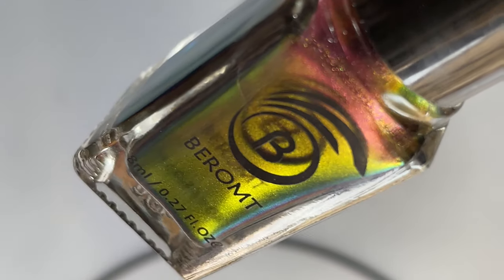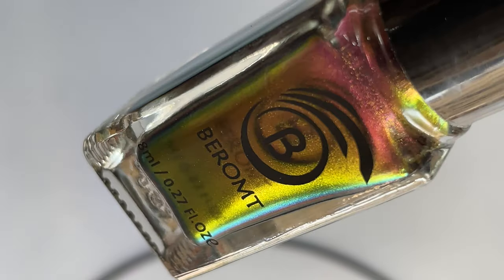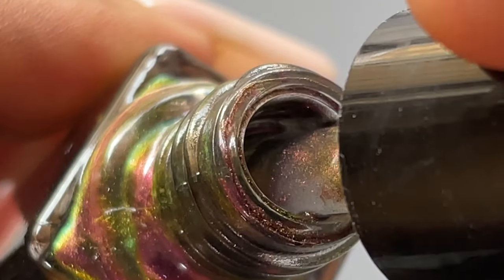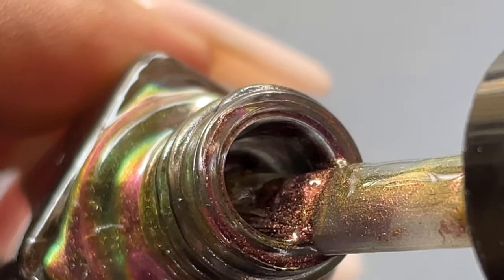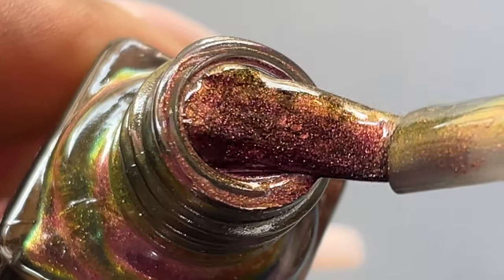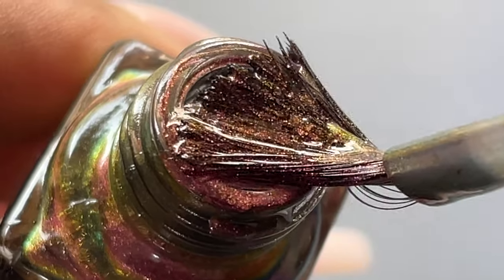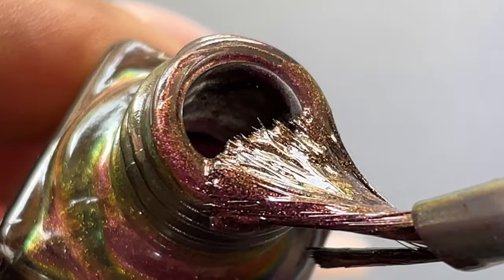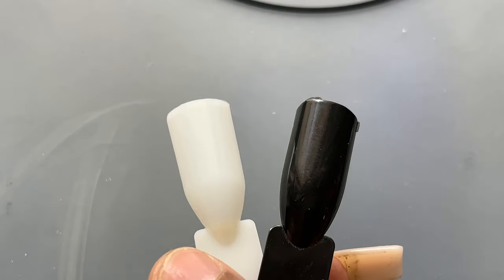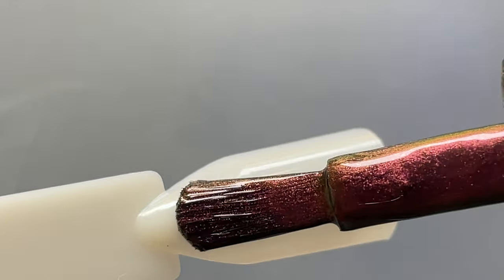This shade is named Phoenix Wings. As you can see, there's a lot of color shifting happening — it looks so stunning. When I received these polishes and opened them, I was so happy because it looked like a very high quality polish, and it is. For the swatches, I'm going to use two bases: a black base and a normal base without any base color.